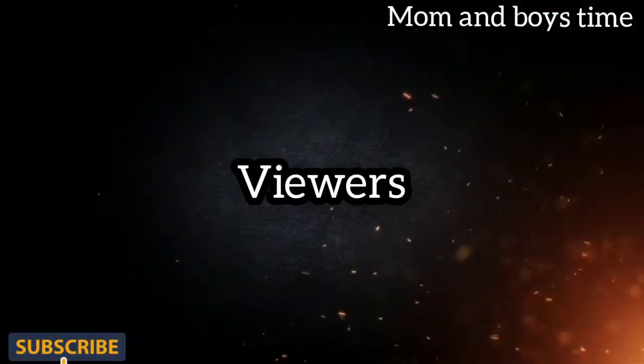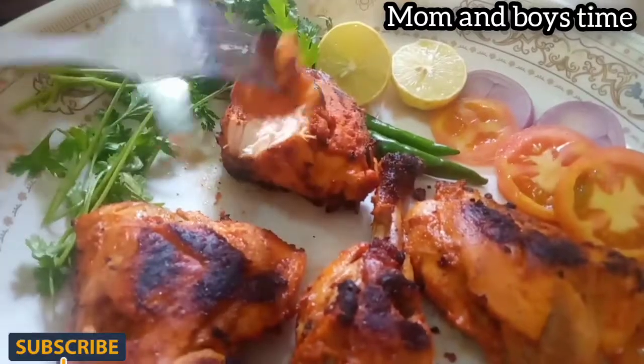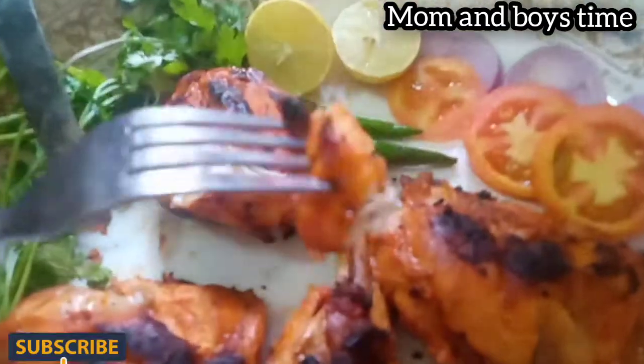Hi, hello viewers. Welcome to Mom and Boys time. Now we have a recipe. How to eat the chicken? Let's watch the video.